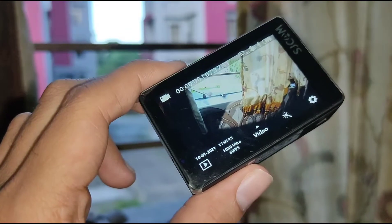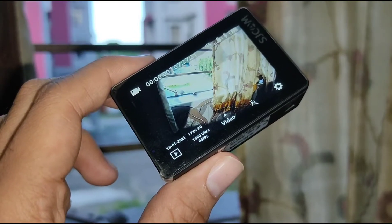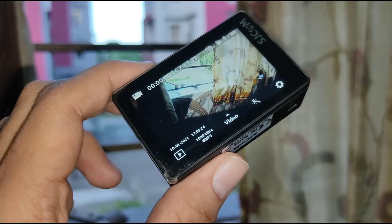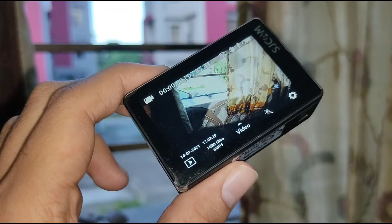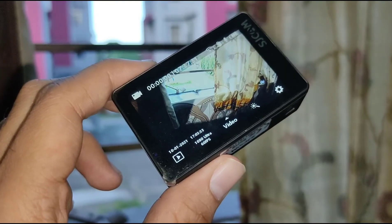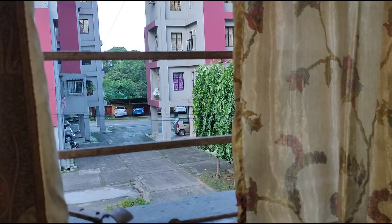The camera does heat up a bit, but not that much — it's acceptable. Overall the camera is very good. In the 15k range I will give it 4 to 4.5 stars overall. In the 15k price range this camera is fine.